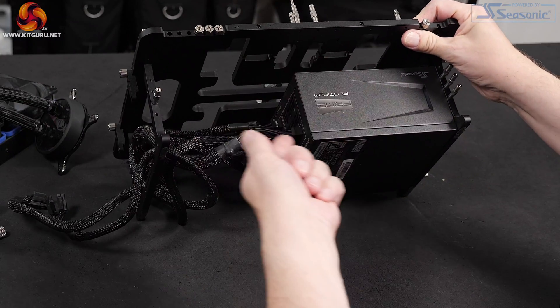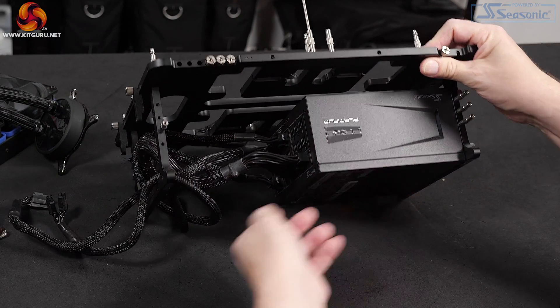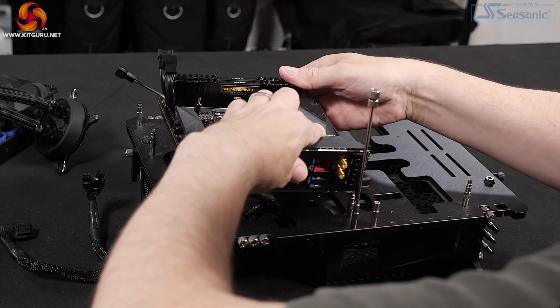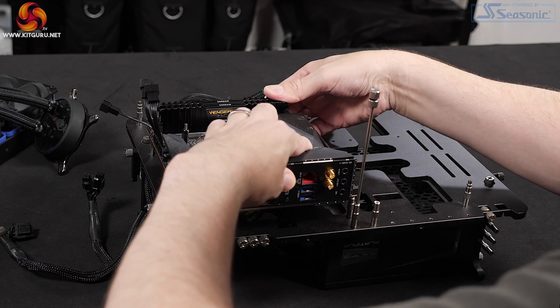Strecom test bench with Seasonic Prime Platinum 1300 Watt power supply attached.